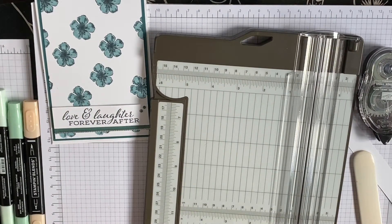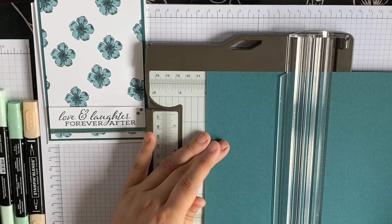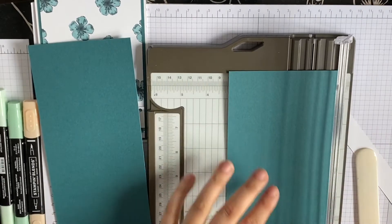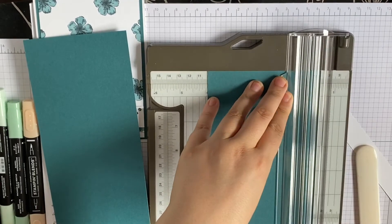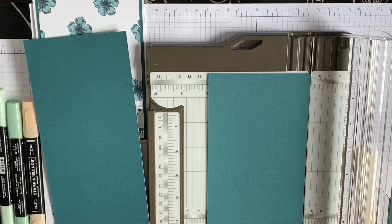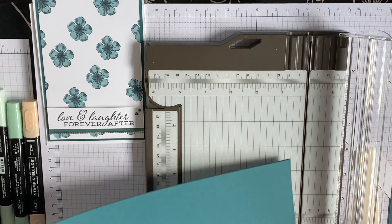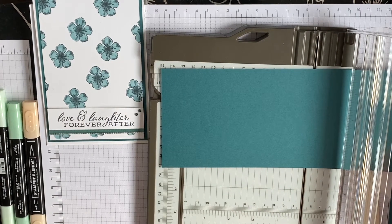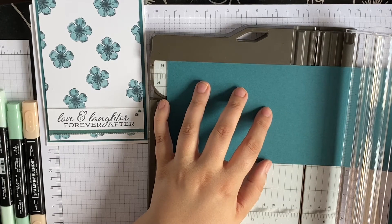So we cut this down — my colour card is always 10 by 14.3. So I set this at 10. Reset at 10 — so we have one strip. You can't score these individually. This will take two pieces of normal cardstock. And then 14.3 — there we go.